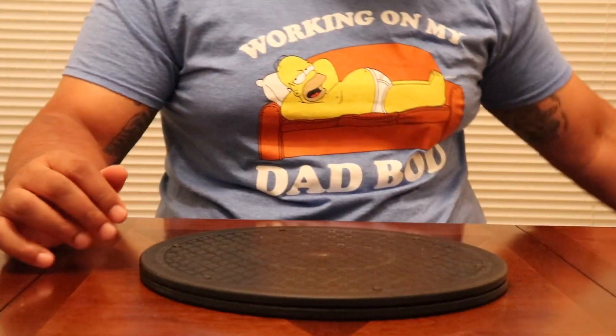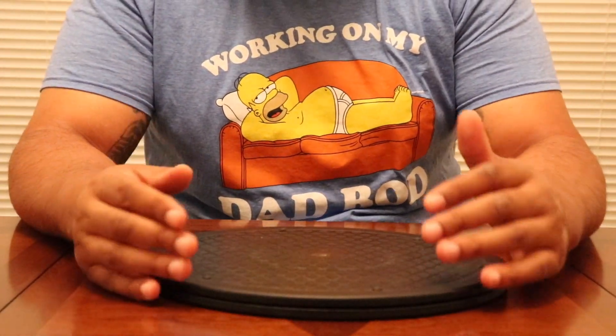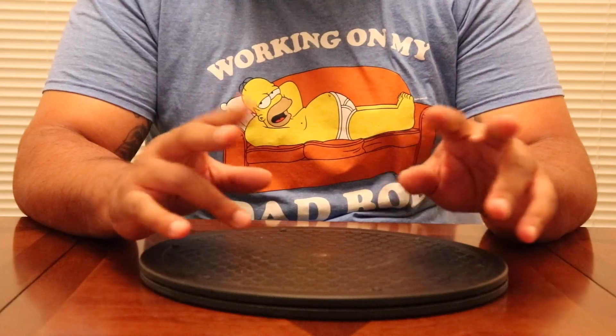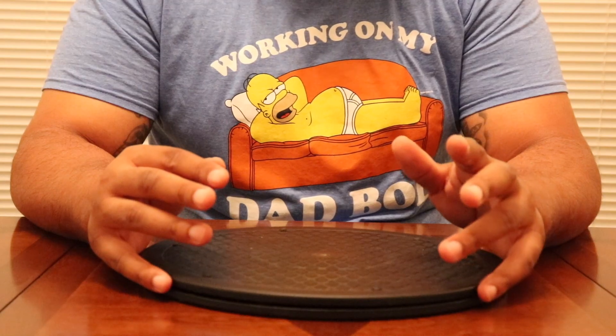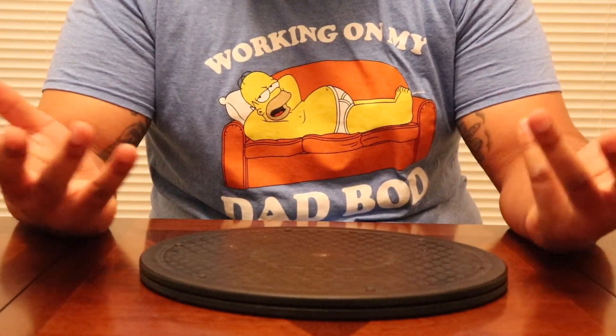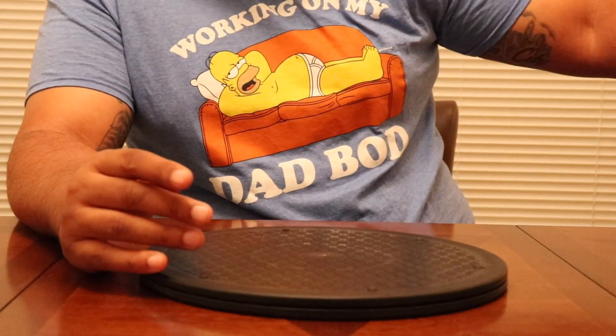I also got a ton of pairs of Jordan Futures. If you want to see that Jordan Futures video, I had to do that in a separate collection because that would have been like 30 shoes we'd be showing. That video's up on the channel if you want to go check it out.